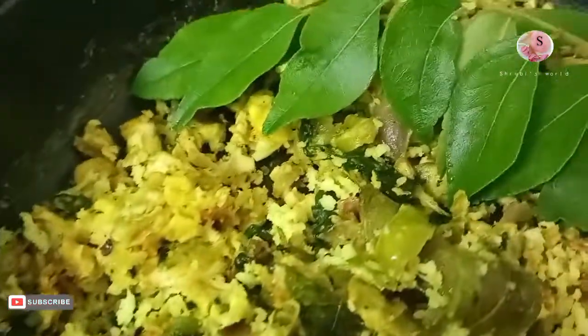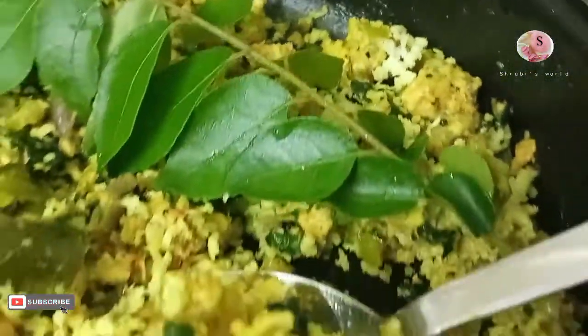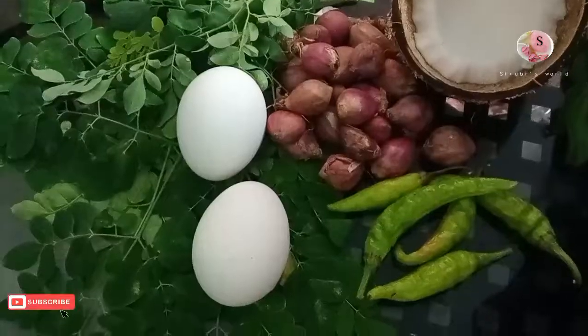Hi friends! Hello everyone! I hope you should be able to see this recipe — it's a very small recipe. So let's see each recipe with you.